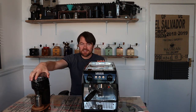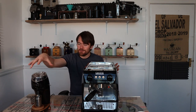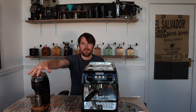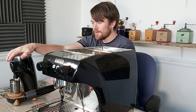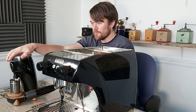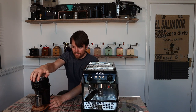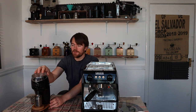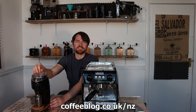I'm using the Niche Zero today with the Gazia Ruby. There are other grinders I could have used, but I think at this level of machine we should do it justice by using this level of grinder. The Niche Zero is a brilliant grinder, more than capable when paired with high-end espresso machines such as the Gazia Ruby. I've done a review video of the Niche Zero — there should be a link if you click here — and if you want to read the blog post review that's at coffeeblog.co.uk/nz.